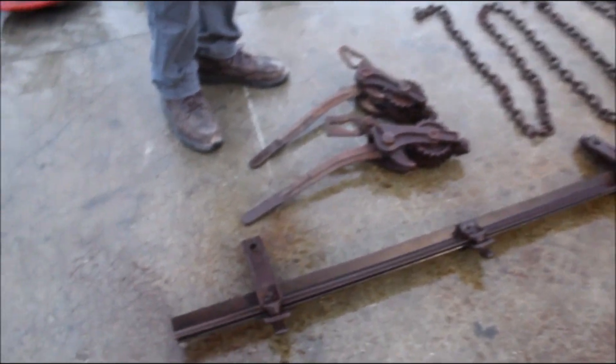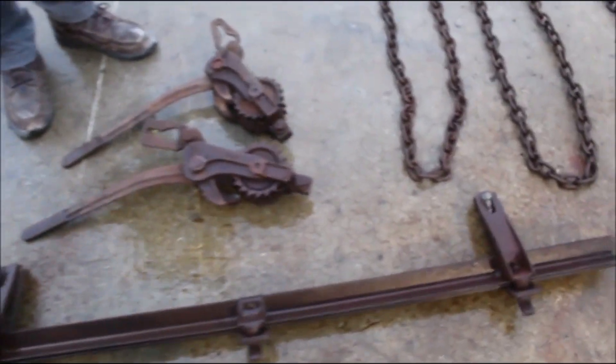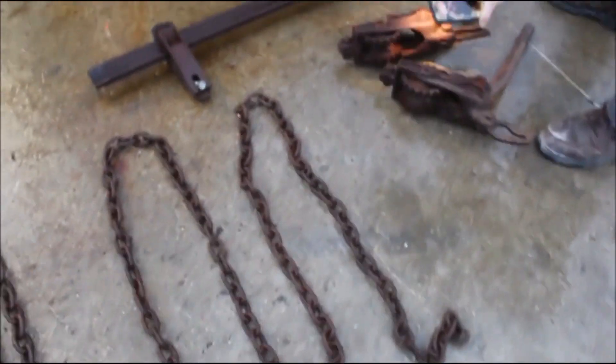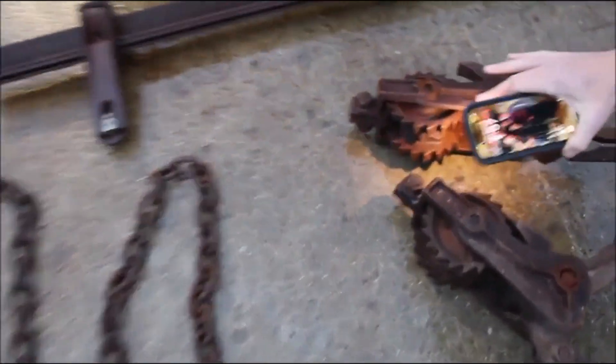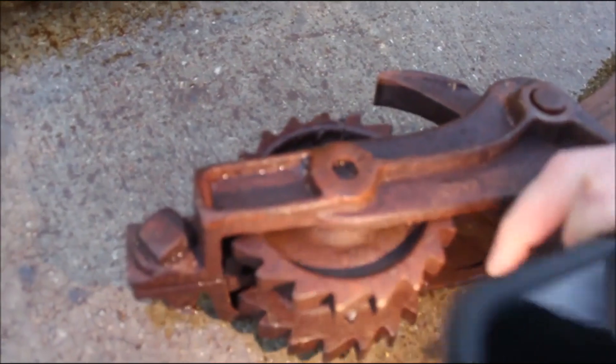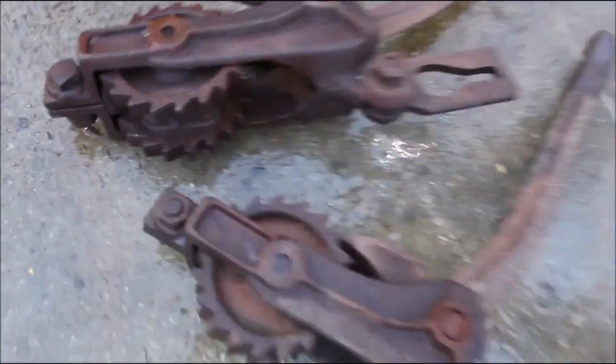All right, here we've got a set of the best bench stretchers ever made. They're Paige — we got the board, the chain. Right there's the name on them: P-A-G-E. It's right there on that too. They're factory Paige bench stretchers.